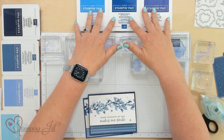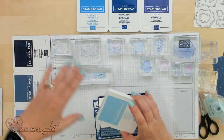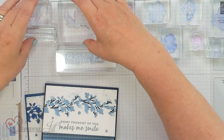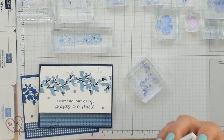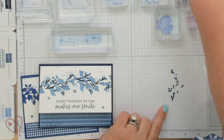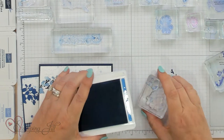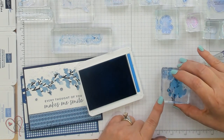I actually have my stamp pads right here. These are the brights and these are the darks on the side, and I'm keeping this Balmy Blue here for both. I went ahead and stamped this card using this stamp, which is super simple. Right here is two-step stamping. That's the stem of the stamp right there, and this is designed to go right over that stem. I'm going to do it in a lighter color so you can see the contrast.